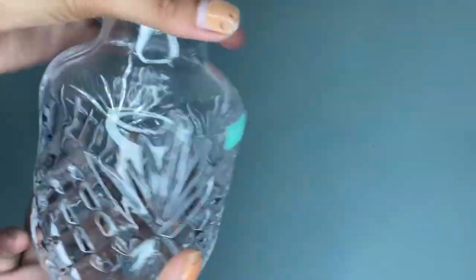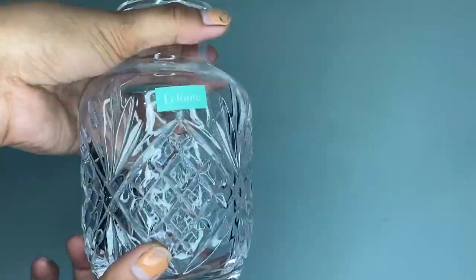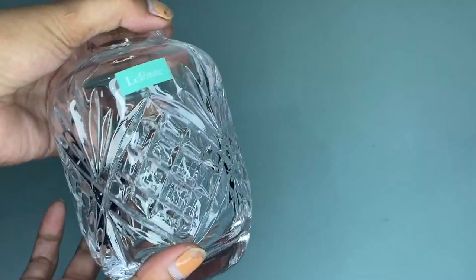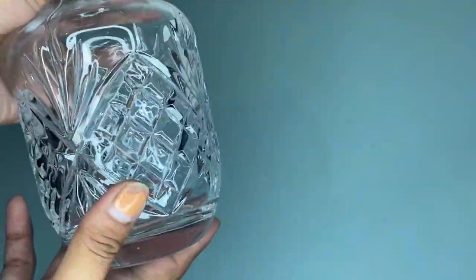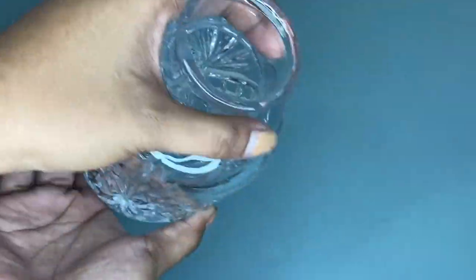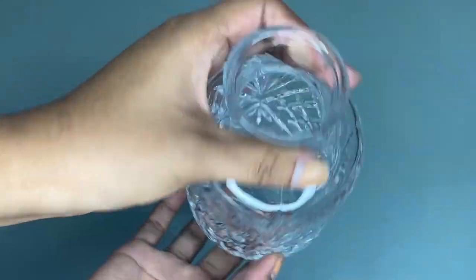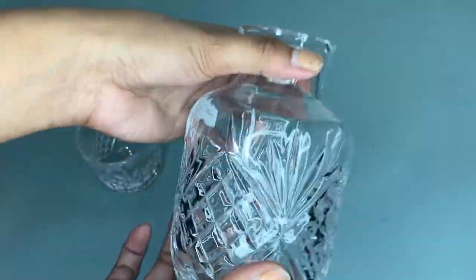I recommend this Lafonte crystal bedside night carafe pitcher and water glass tumbler set because this set will store and keep your water for a late night drink. This is a must-have and perfect to have at your kitchen. You should definitely try this because it is worth buying.